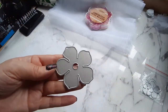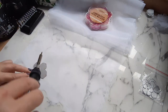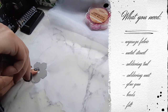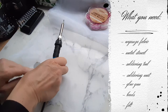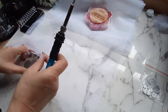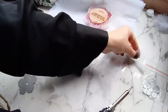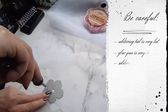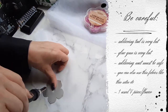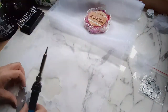My method involved using this metal stencil which I purchased some time ago. I tend to buy my stencils in bulk from different locations around the world. Besides the metal stencil, you also need a soldering tool, and in order to be safe you need a soldering mat. As I don't have a soldering mug, I decided to use this ceramic mug, which is non-heat conductive.